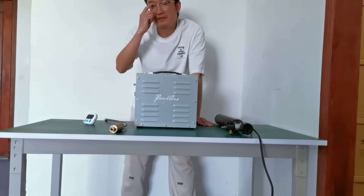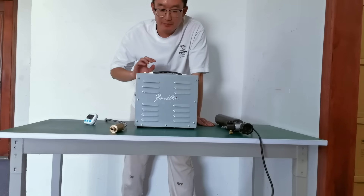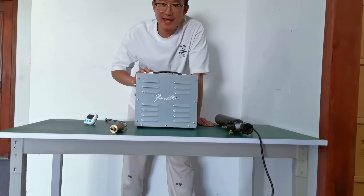Hey guys, I'm Evan. Today I bring our new PCP compressor, the Port L2-1500S.